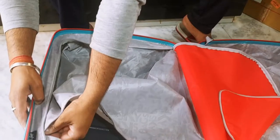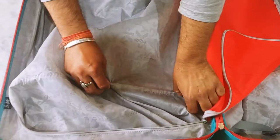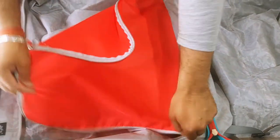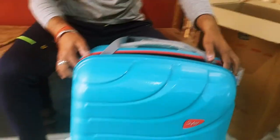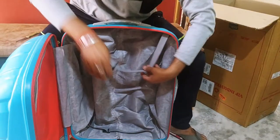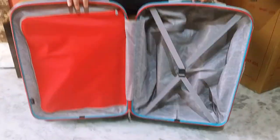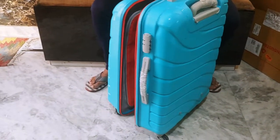If there is any part damage, take a look at this. You can use this strip by putting it on the roof so that the lid won't fall. I have shown how to open it. We can close it from here.